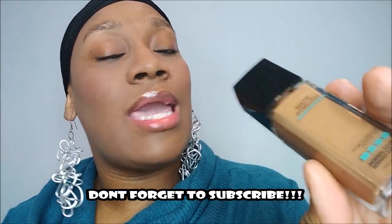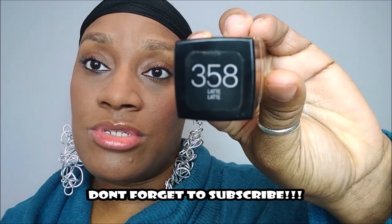It's Matte Poreless Normal to Oily — Fit Me — and it is the color Latte. That's the color.